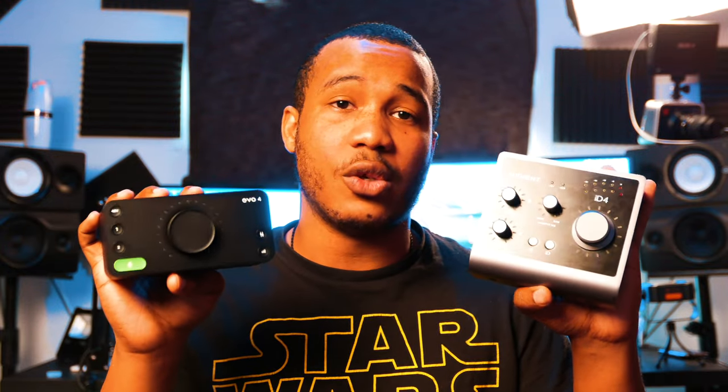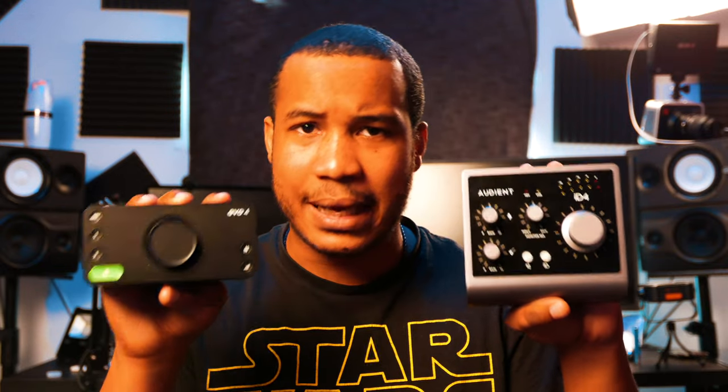If that's you, go ahead and pick up an ID4 Mark II. So depending on who you are, one of these devices is going to suit your needs better. Are you going to go with quick mobility, flexible inputs and outputs, and an intuitive user interface? Or are you going to go with a more stationary, sturdy, better build quality device that has sound quality in another league? That is the decision I cannot help you with, but I'll put affiliate links to both devices in the description if this video was helpful.